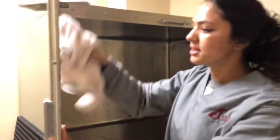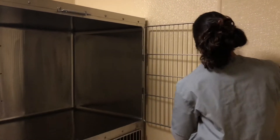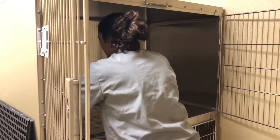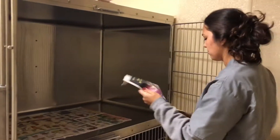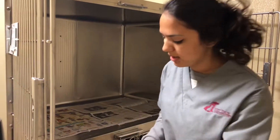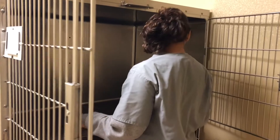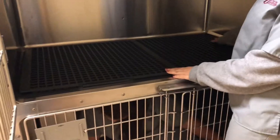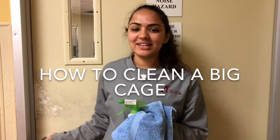Make sure you get the sides — that's the part everyone always forgets. Next we're going to lay our paper down. Then we get our crate and put our crate in here. Make sure none of the newspaper is showing because the dog is going to eat it. All right, let's go clean a big cage.